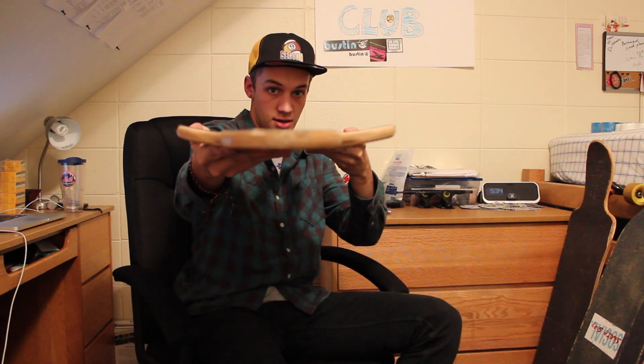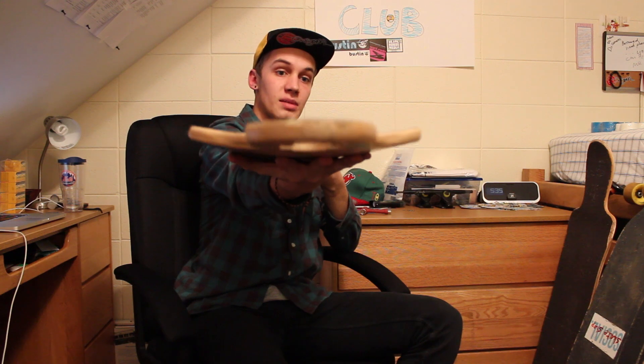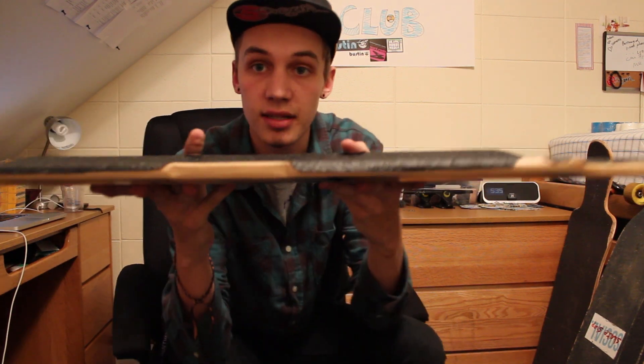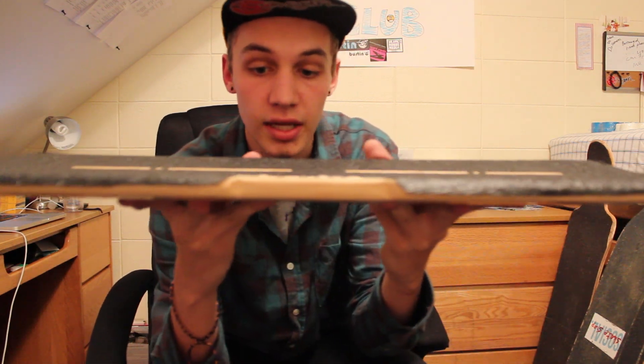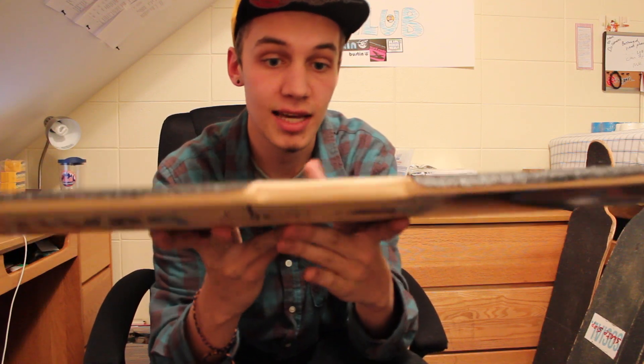The board has a nice radial concave to it — if you can see it right there — it's got a nice concave that really sinks your feet into it so you don't slip off much. It's also got the slide rail technology from Bustin, so you have the grip on the slide rail, and it comes down at a sharper edge than the rest of their boards, giving you more leverage on the push and the slides.